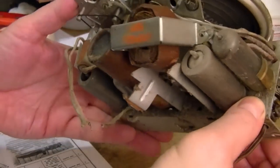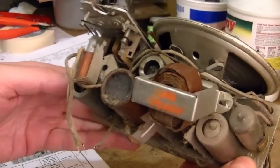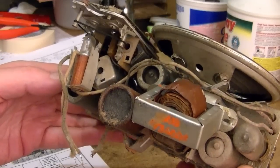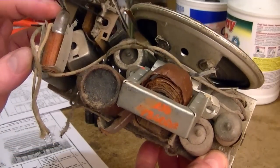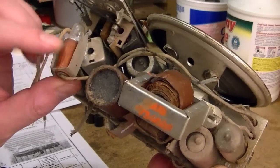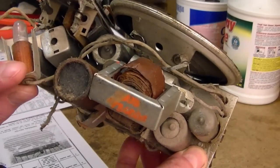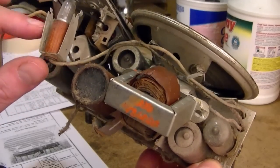I have not tested the tubes yet, but that will be coming up. We've got 5 of them altogether — as I said, it's an All-American 5. Let's check the pilot light too. I just noticed that it's completely broken loose, and I'm not sure where it's supposed to go.